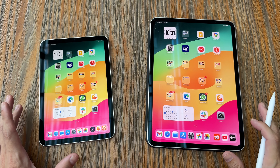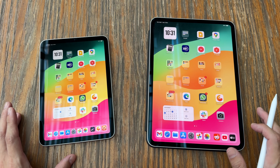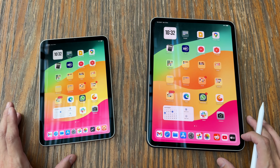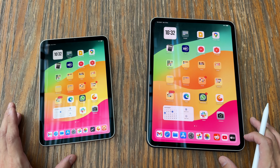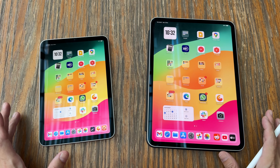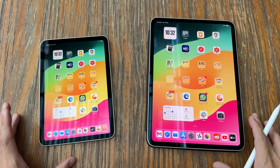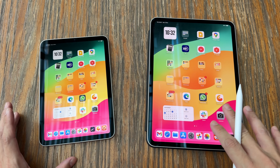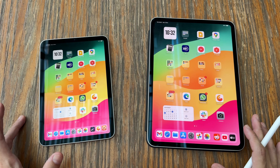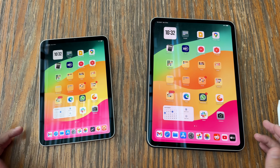I actually have two tablets with me today: the 8.3-inch iPad mini 2024 and the 11-inch iPad Pro 2024. If you are watching this video years from now, hopefully it will still be relevant because I will not be comparing specifications — I will be comparing the size, usability, and workflow.